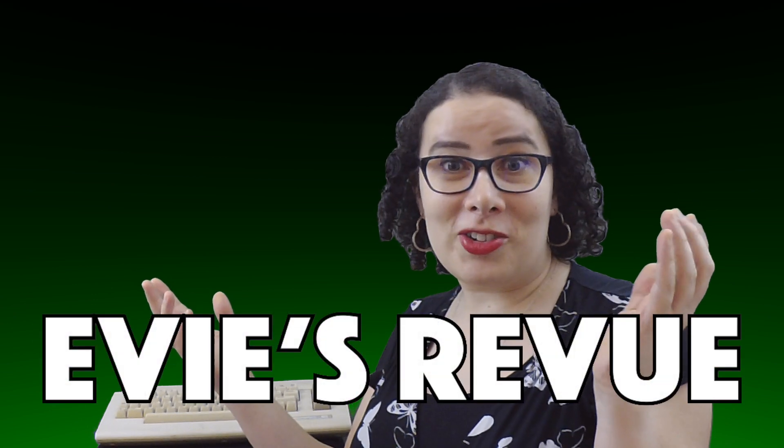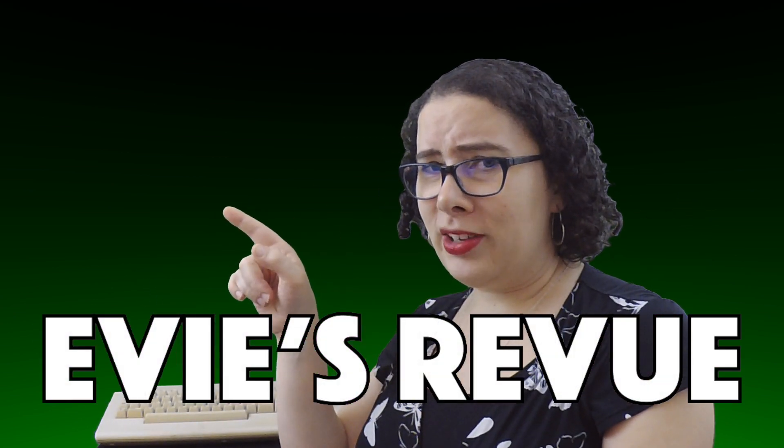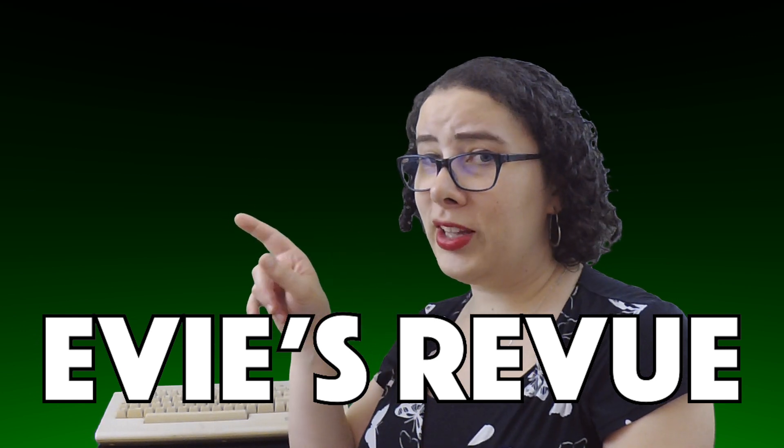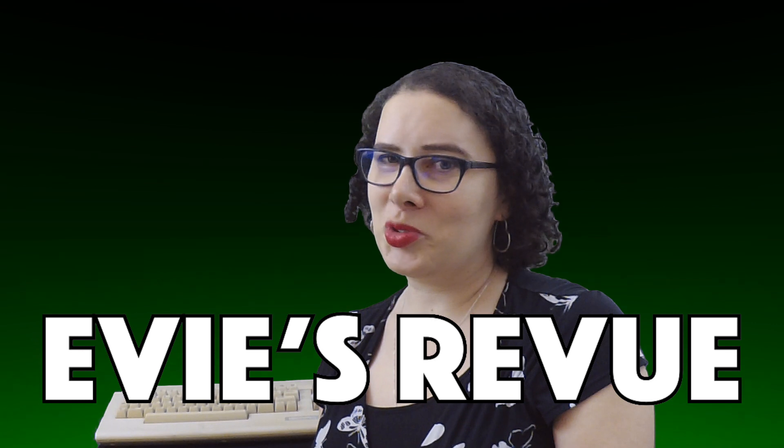Alright folks, that's about all I've got for you this week, so tune in next week for another episode of Eevee's Review! Wait — see that little button right there? If you click that, instant karma. True story.